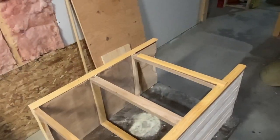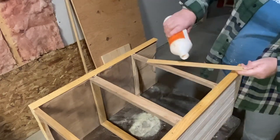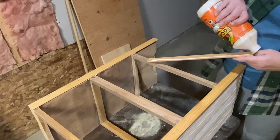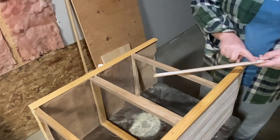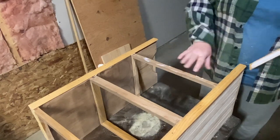I'm going to take some of the trim pieces I have left and add them to the front shelving part and at the very top to give it a finished look. It really looked unfinished without it, so I'm just going to add some glue and nail these in as well.